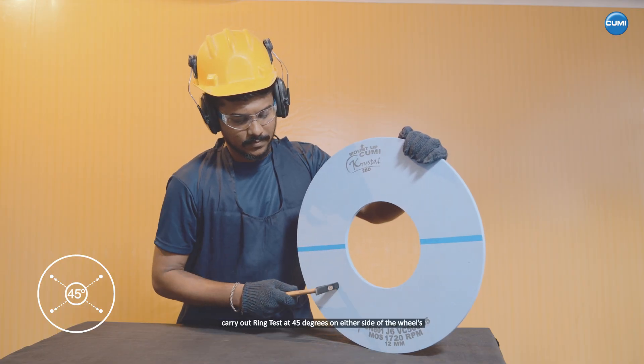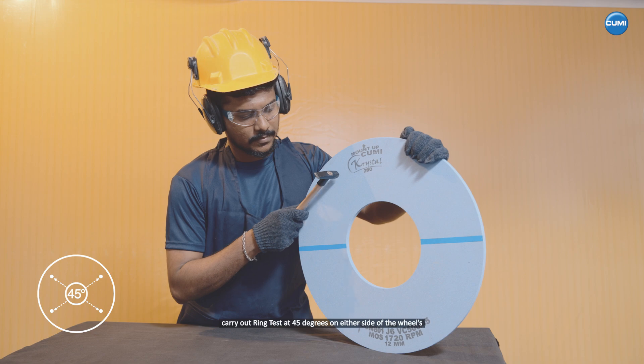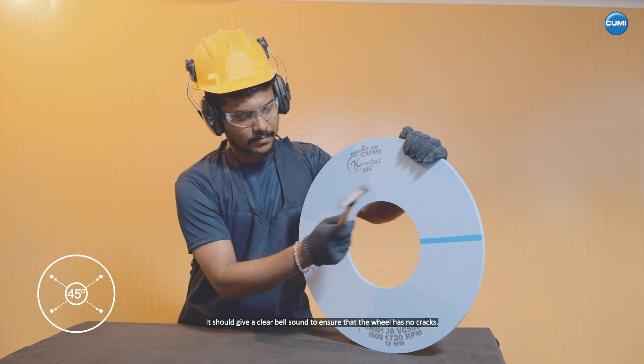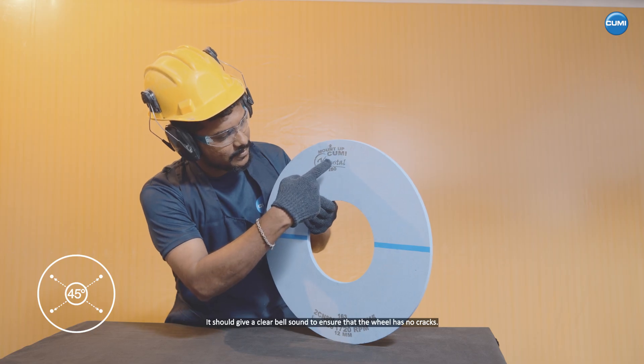Ring test. Carry out a ring test at 45 degrees on either side of the wheels. It should give a clear bell sound to ensure that the wheel has no cracks.